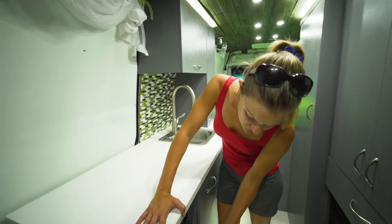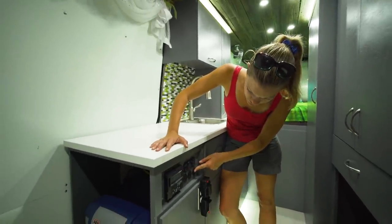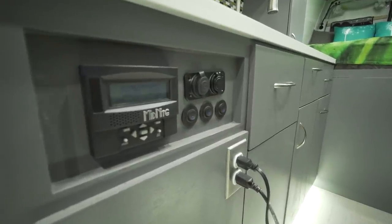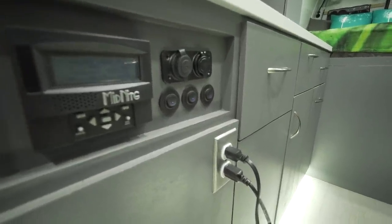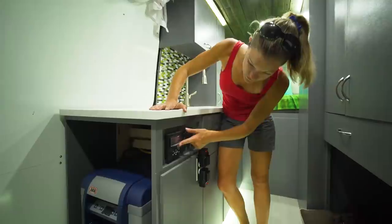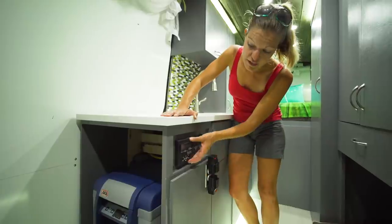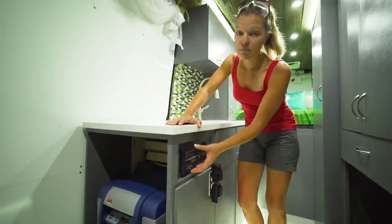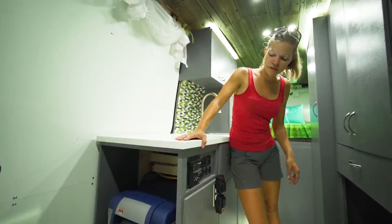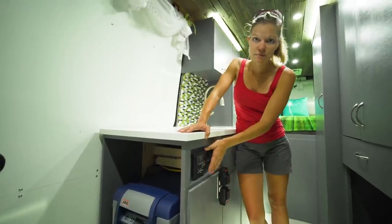This area is kind of our control panel. We've got all of our light switches here, a 12-volt outlet, a USB outlet, and a couple more outlets. This is our solar controller, so all of our solar information is displayed right here. The battery and the actual controller itself are underneath the bed on the other side - we just ran this display here so we could see it inside whenever we needed to.